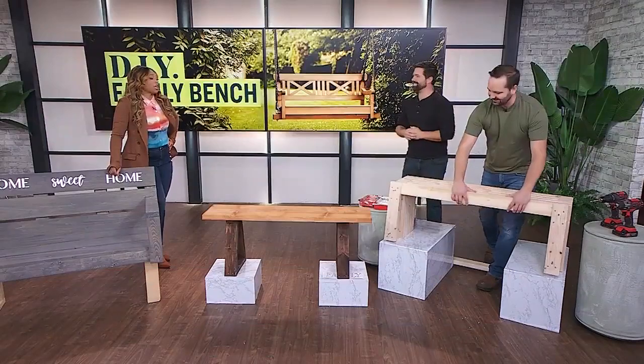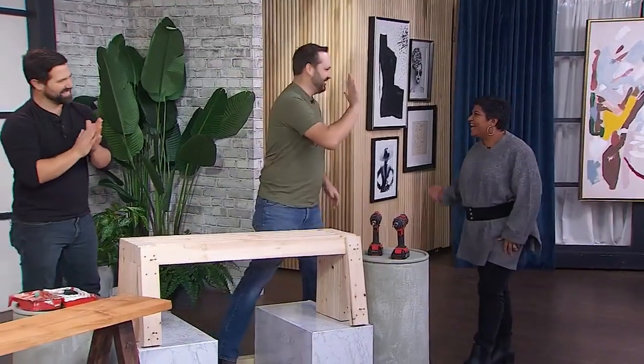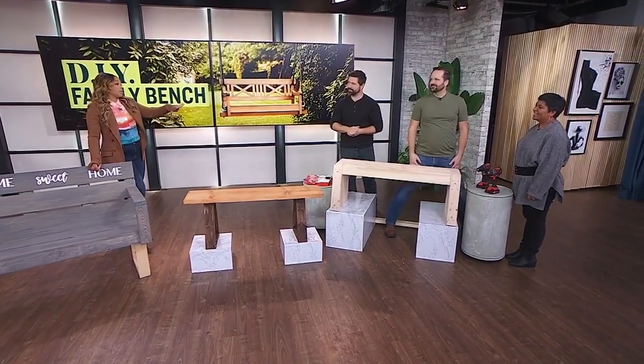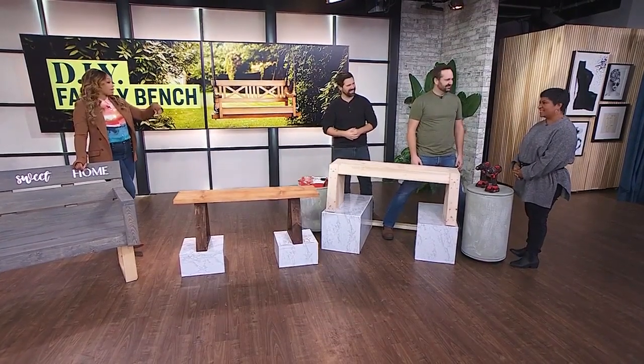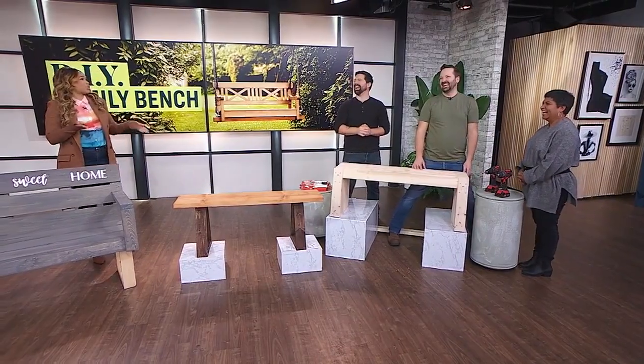Jenny, come on up! Are you the handy one at home? I'm second — I do some power tools at home, yeah, but I'm not the handy one.